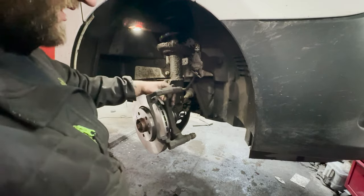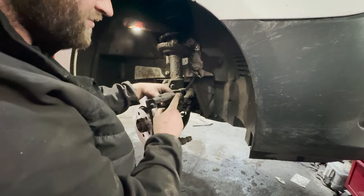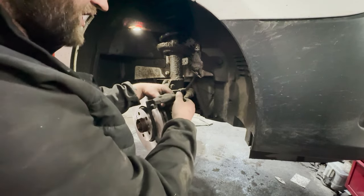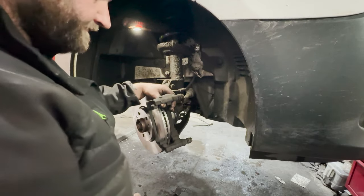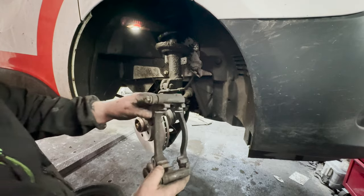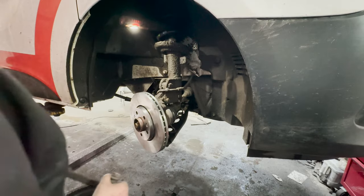So for our carrier, we're just going to give it a quick wire brushing and then take out the sliders to make sure they're not full of crap and re-grease them. We've got our faces where the pads sit all nice and clean with a wire brush now. We're going to re-fit this.